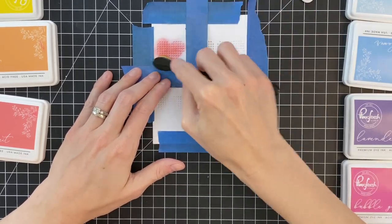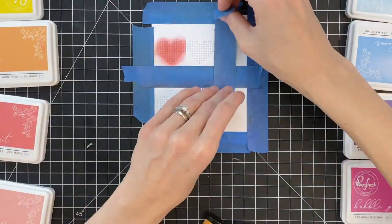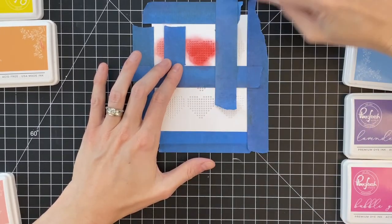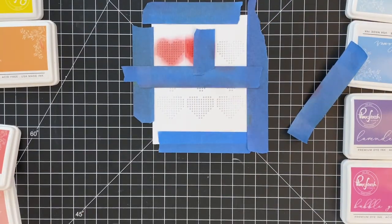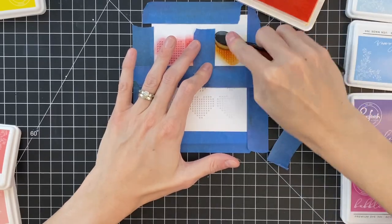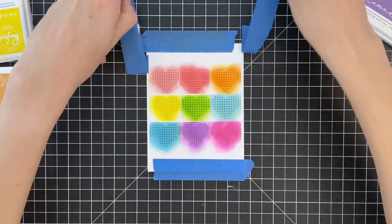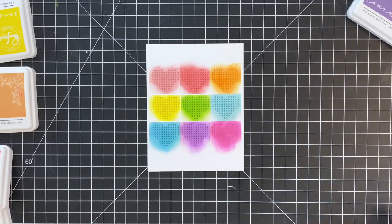I want each heart to be a different color. I'm going to start with a pink color and ink blend that first heart, then remove the tape, mask off the other remaining hearts around the next heart I'm going to ink blend, and basically repeat this process until I have the whole panel of hearts — each heart in a different color of the rainbow. I do want to point out that I am using a blending brush; I found that worked a bit better than using foam blending tools.